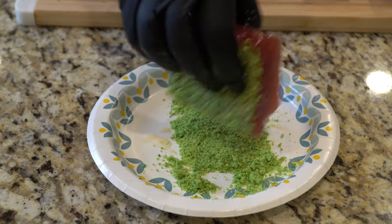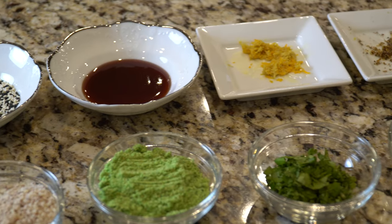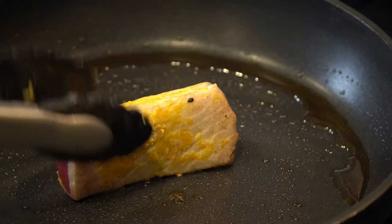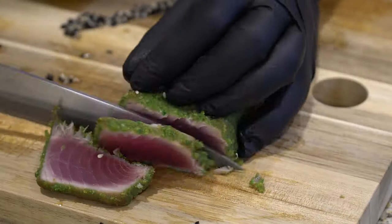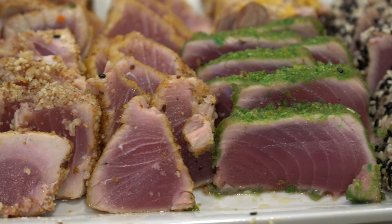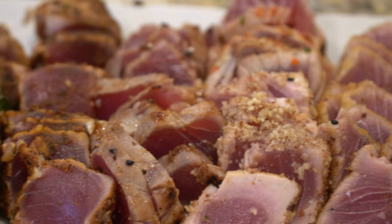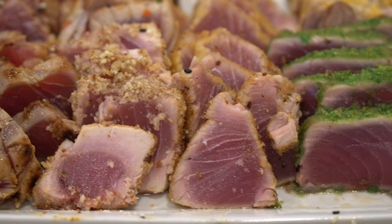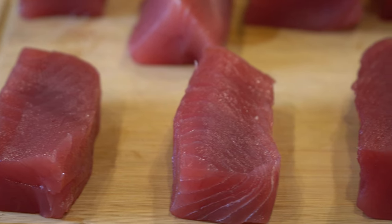Welcome back to the kitchen everybody. Hope you guys are having an amazing day. We got a really interesting video for you guys today. I'm talking 10 different ways to sear your tuna. It's time to break out the tradition of the classic sesame sear — how about some black and some wasabi pea crusted? We are doing it up with 10 different ways to sear your tuna. Let's get started.